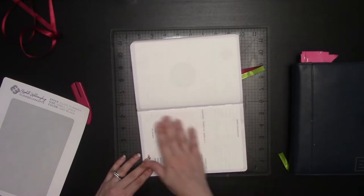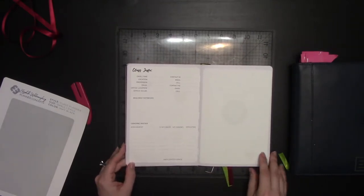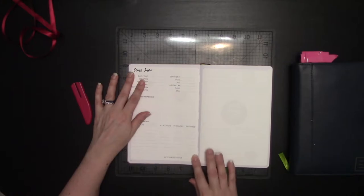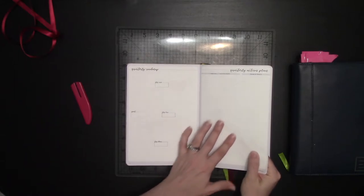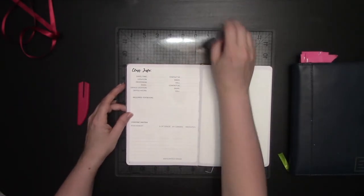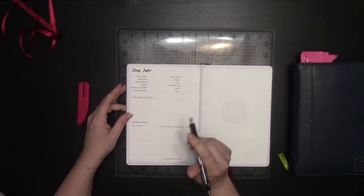This is also a new sticker to my shop — it's half of a sticker set. This is the class info sticker, specifically designed for students, very specifically college students, and I will have a video coming out that shows you how to use this one. This sticker and its companion sticker are based on how I used to keep track of my grades in college. You have the space for the days and times of your class, location, professor's name, email, office, et cetera, your textbooks, and then your grading matrix.